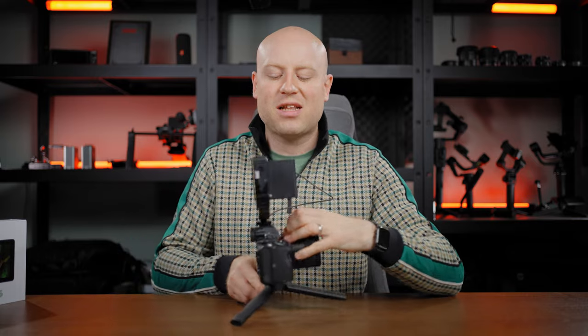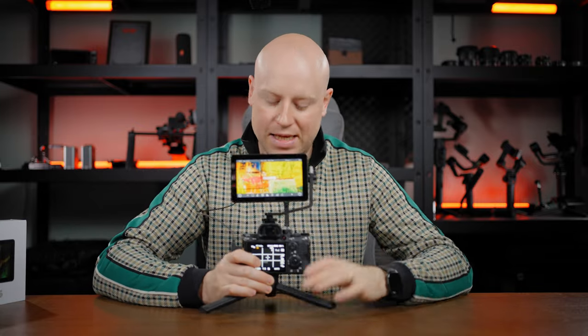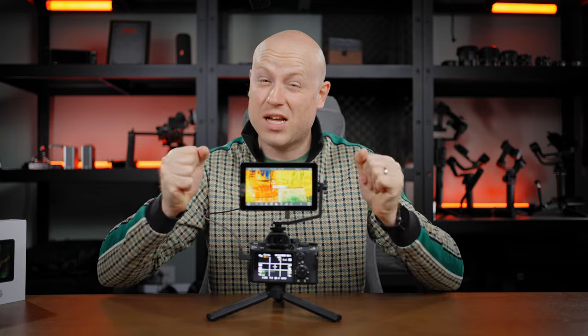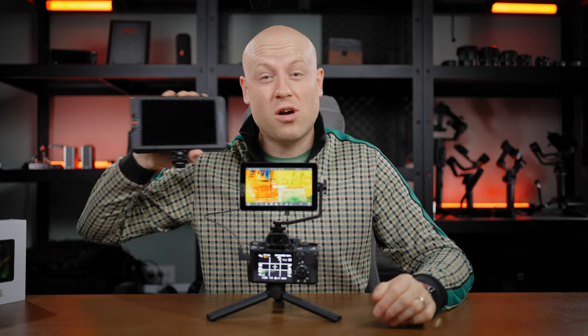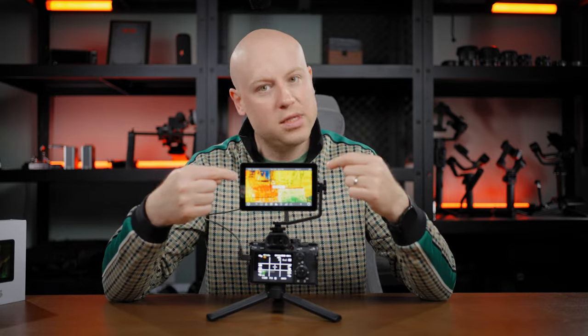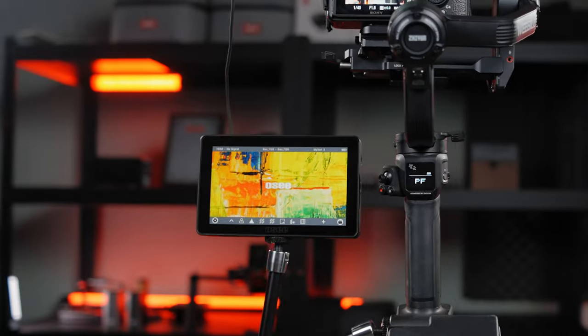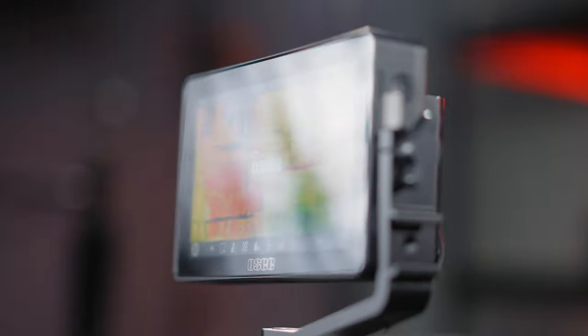So you can power it with various sources or V-mount batteries. With a slightly bigger battery, you could end up using just one battery for a whole day of shooting. The monitor has a stated brightness of 1000 nits, which for general daylight use is actually enough. But if you're shooting in direct sunlight, you may want to use the OC G7 screen instead, as 1000 nits won't be enough in that scenario. The viewing angle of the Lilmon 5 is pretty good and I didn't have any problems checking footage even at a higher angle of view.